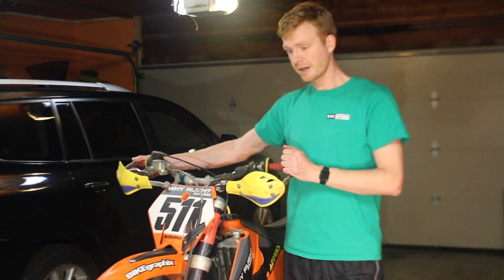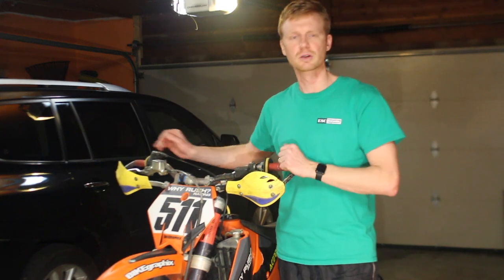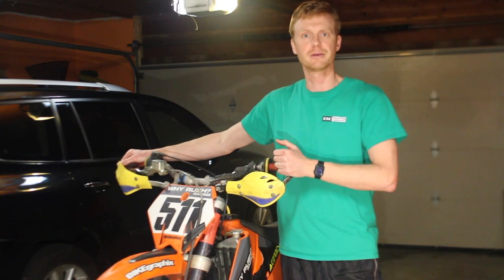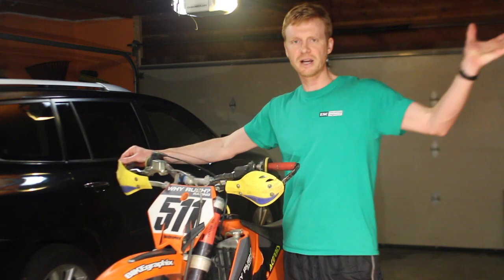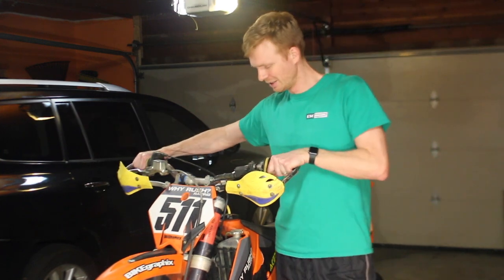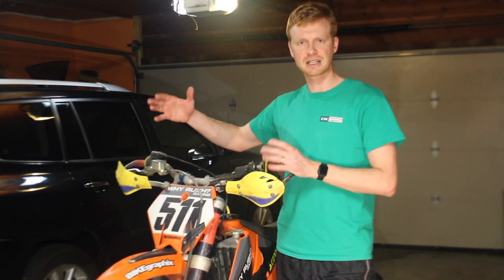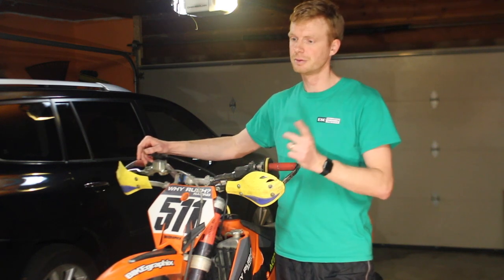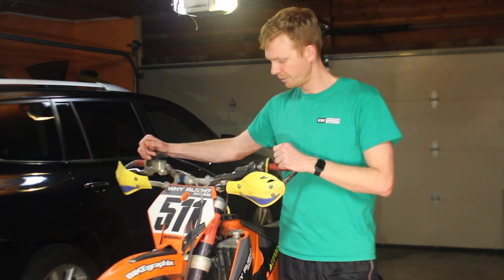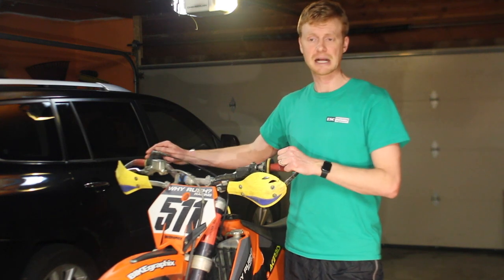Hillbilly GP racers do tend to ride tighter trails, and double knockers seem to appear on almost every course. Out west in desert racing, I wouldn't worry about it too much — I'd just run stock. Some GNCC-style racing with pretty wide trails may not be as applicable either, though I've never raced those. But for tight woods racing like we have here in Southern Missouri, this is definitely applicable.